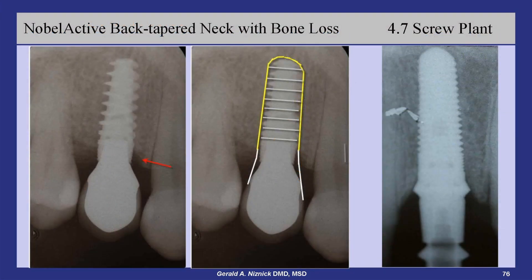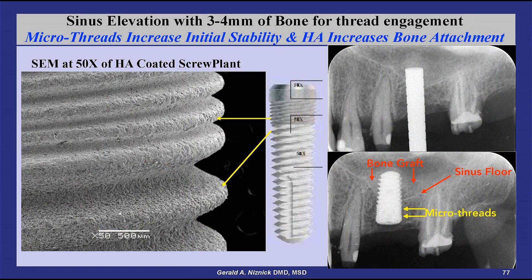This slide shows the bone loss associated with the back-tapered neck of the Nobel Active implant. My preference is to have a straight neck to the implant in order to seal the opening of the implant socket at the crest. This SEM of an HA-coated screw plant implant shows the transition from the SPM blasted micro threads to the HA-coated threads of the body.